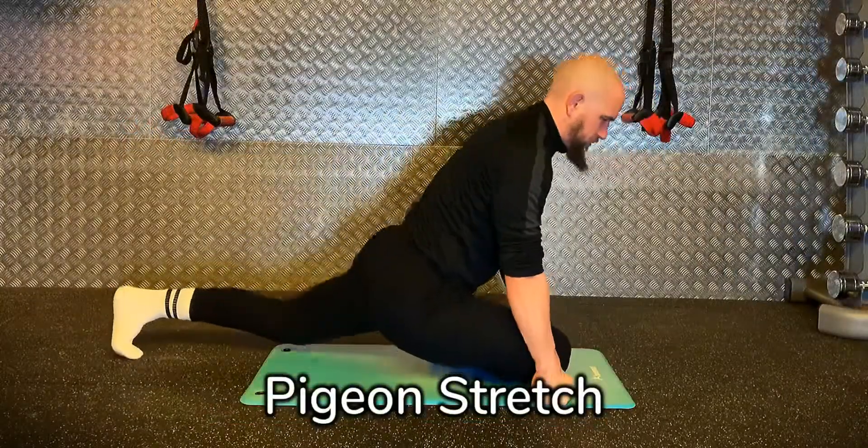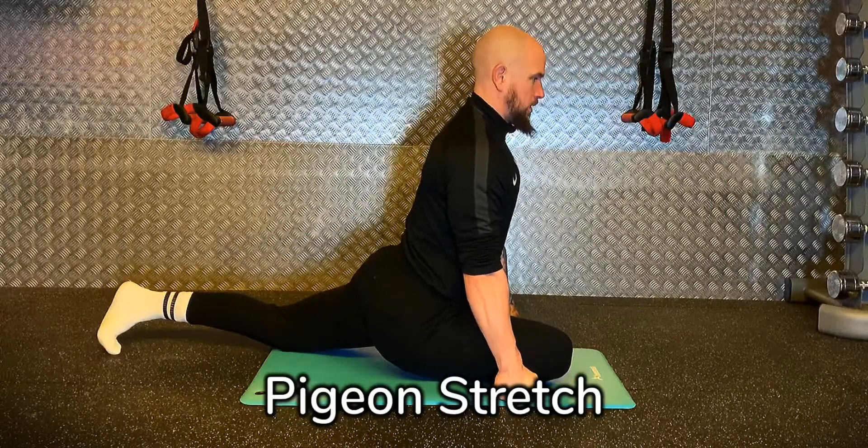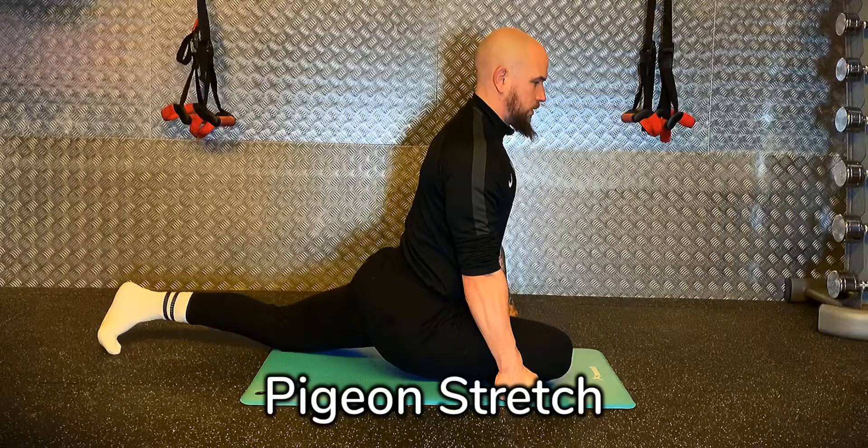Move into a plank position, bring the knee forward between the hands, bring the chest up and lower the body down so the weight's coming through the hips and through that glute.